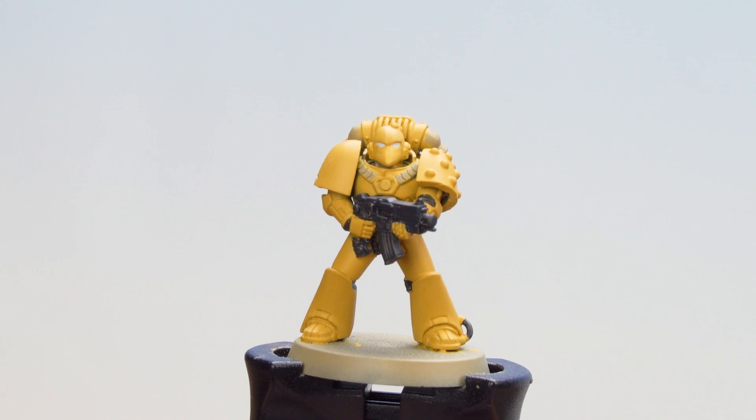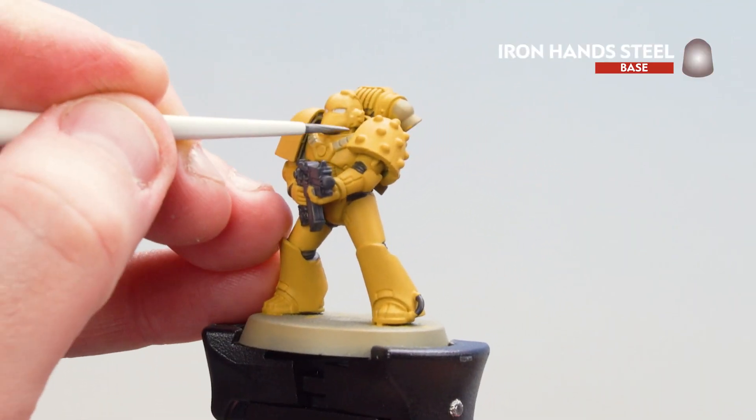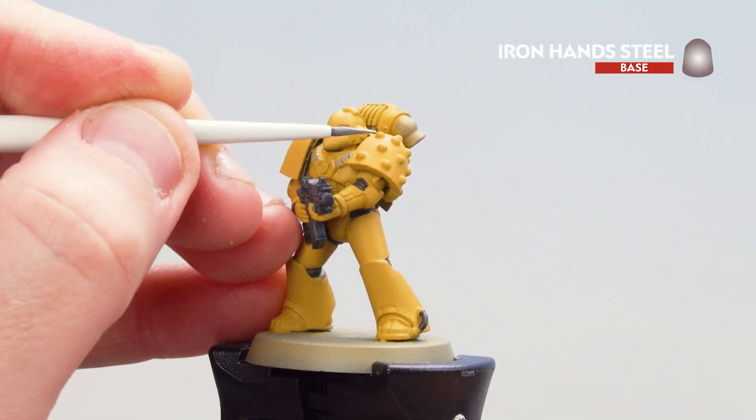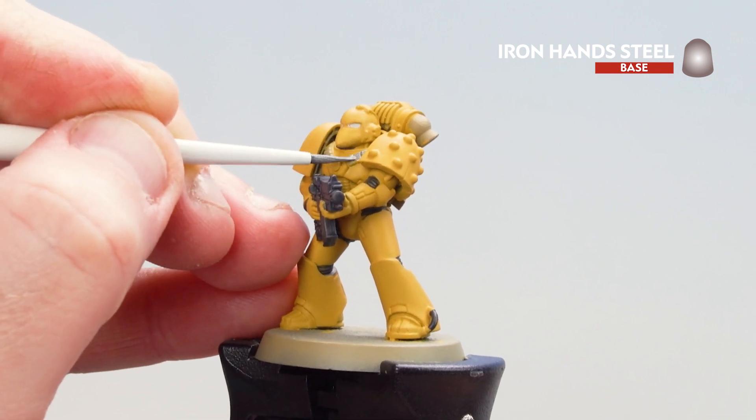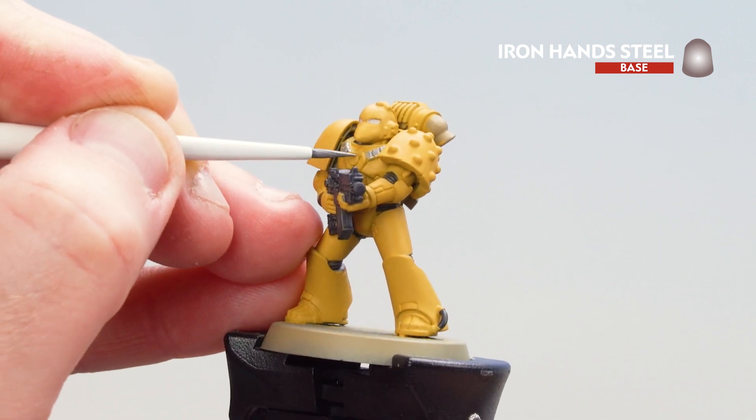Now that we've picked out those eye lenses and tidied up around them, what we're now going to do is move on to picking out those silver details, and for this we're going to be using Iron Hand Steel. I'm going to grab a couple of little bits onto the palette, mix in a little bit of water so it's not too thick and goopy. You might also want to change your water so you don't end up contaminating your contrast paints. Once we're all pointed up with a brush, I'm going to start picking out those silver areas — bits on the gun and the molecular studs. Just work your way around, take your time.